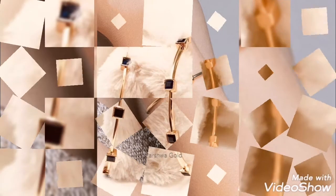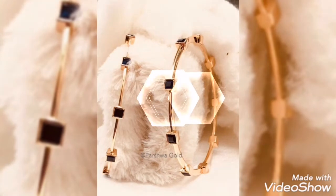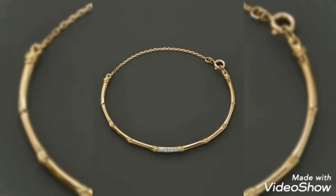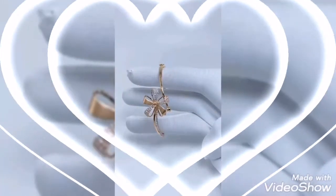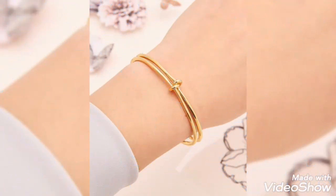In my video I will show you bracelet designs — whether it is a bangle bracelet, a cuff, or a chain bracelet — that are very lightweight and delicate, which you can easily wear for casual, formal, and party wear. Every type of gold bracelet here has a very stunning design.